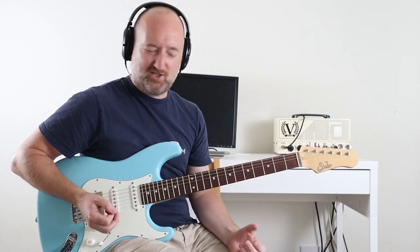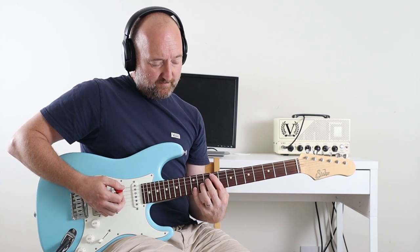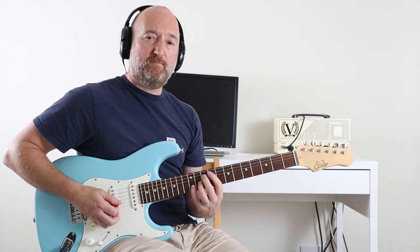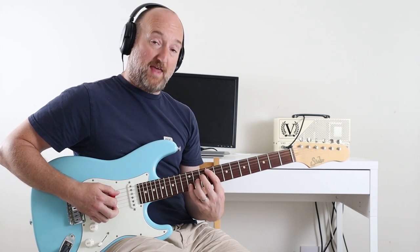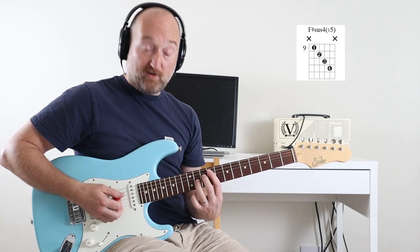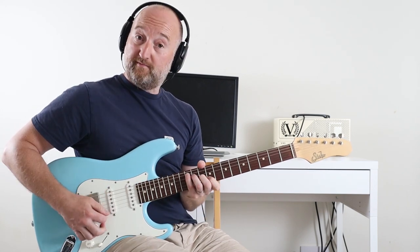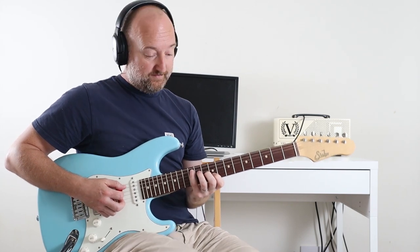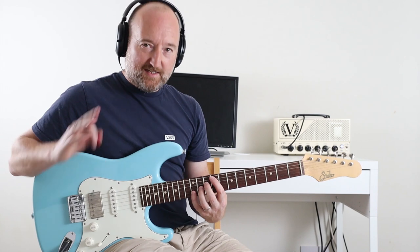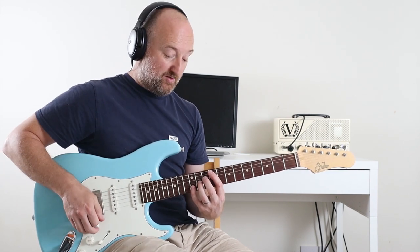It's just ballsy, which is awesome — it's just what this tune needs. You're going to be playing on the 9th, 10th, 11th, and 12th frets. The entire chord would be that shape. You're hacking away 16th notes: 1-2-3-4, 2-2-3-4, 3-2-3-4, then you do a little rundown.